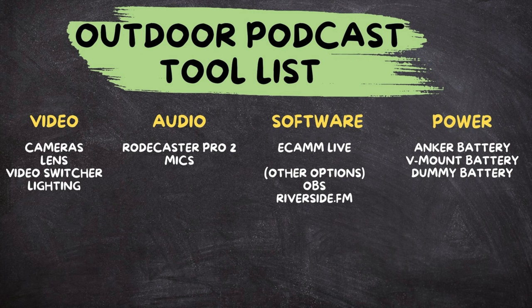The first category is video, then audio, software, and finally power.